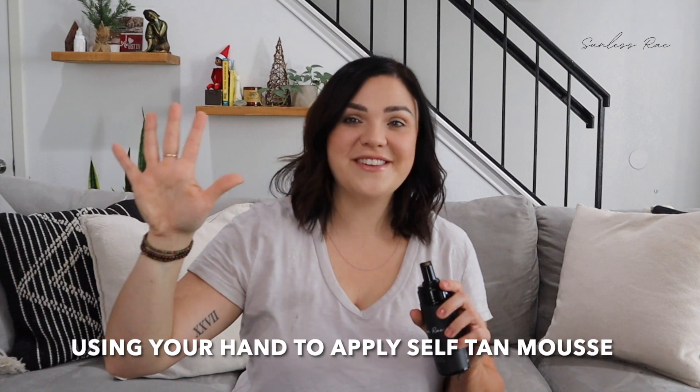Another way that I've seen it done is with no gloves. They'll just use their hand, and this is worse than using gloves because you are risking your hand. Your hand gets tanned super fast. I can put this on right now and if I don't wash it off immediately my hand's going to be tan. I really do not recommend using just your hand to apply mousse — funky looking hands, and it can stain your hands.